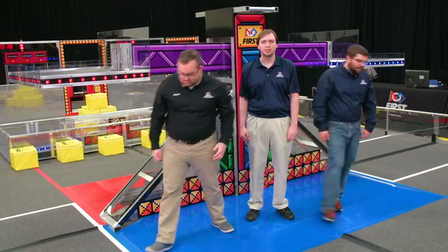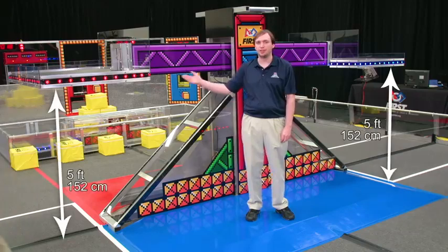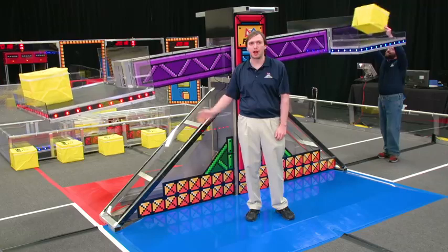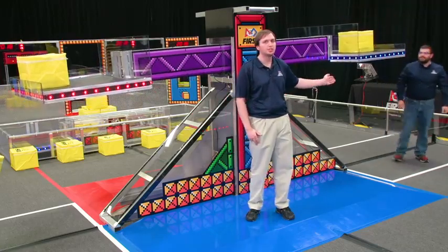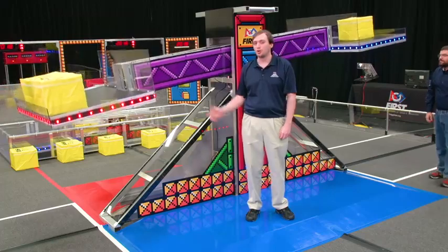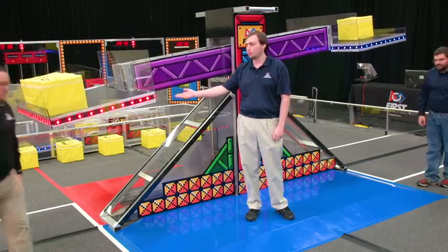At the start of the match, the scale is balanced with the plates five feet off the ground. During the match, the scale tips in either direction, depending on the placement of power cubes. When an alliance tips the scale in their direction far enough to trigger the sensor, we call that ownership, earning the alliance one point per second.